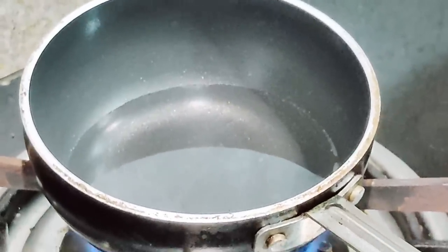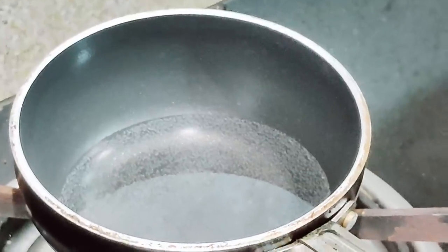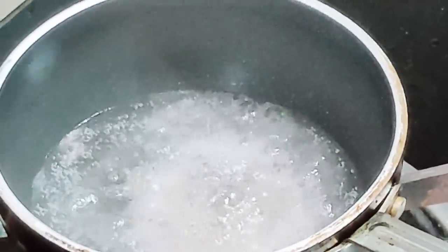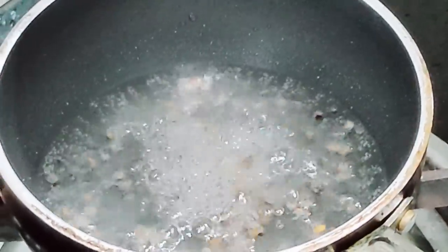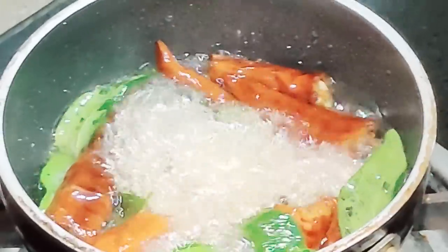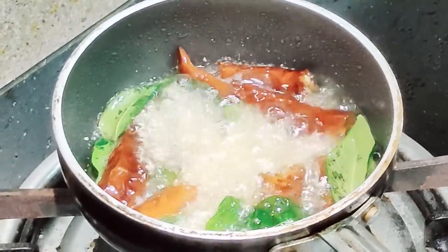I'll be doing the tadka now while the vegetables are getting boiled. I've added coconut oil — you can use any oil of your choice. Once the oil is heated I'll be adding the mustard seeds and the methi seeds. Once the seeds splatter I'll be adding the shallots, curry leaves, and dry red chilies. Now I'll be adding hing and then Kashmiri red chili powder.